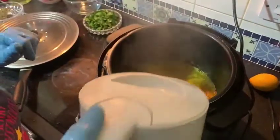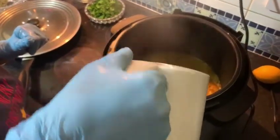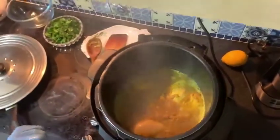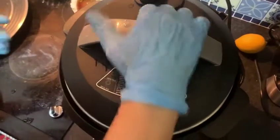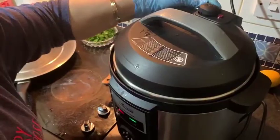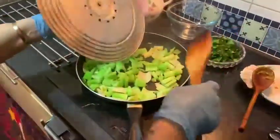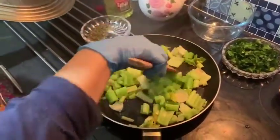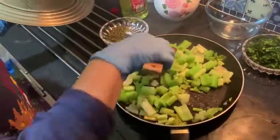I add hot water — just enough to cover the chicken thigh, not more. I prefer to use a pressure cooker; just 20 minutes is okay for a medium cook. And meanwhile, I continue to fry the celery.